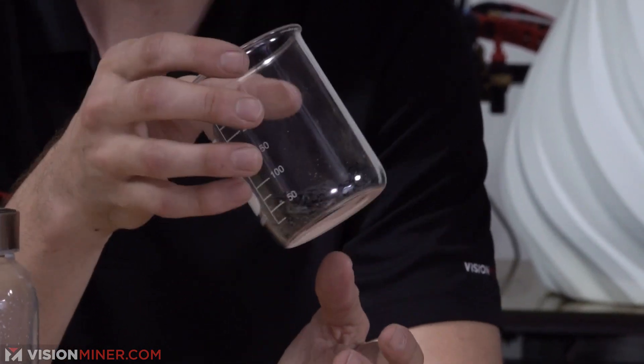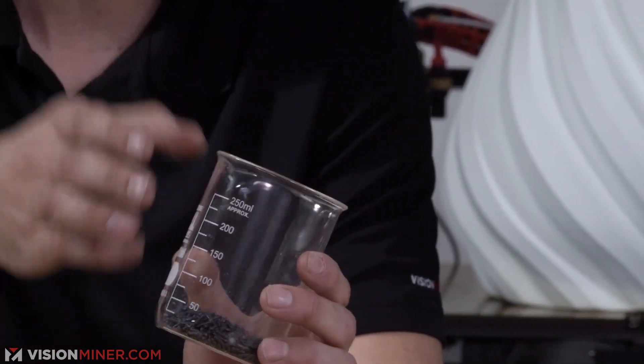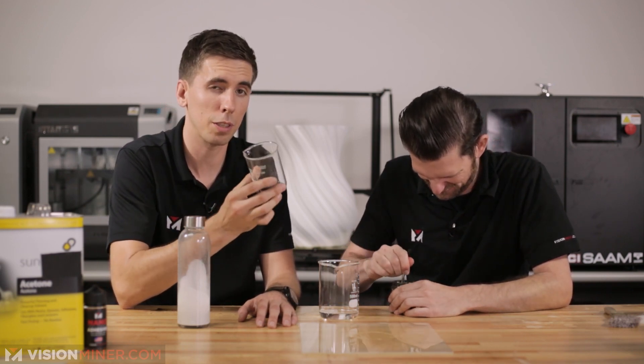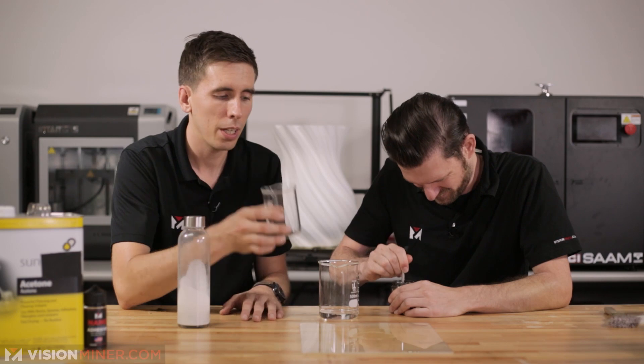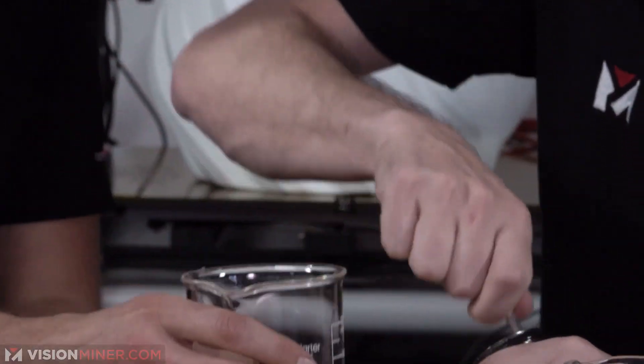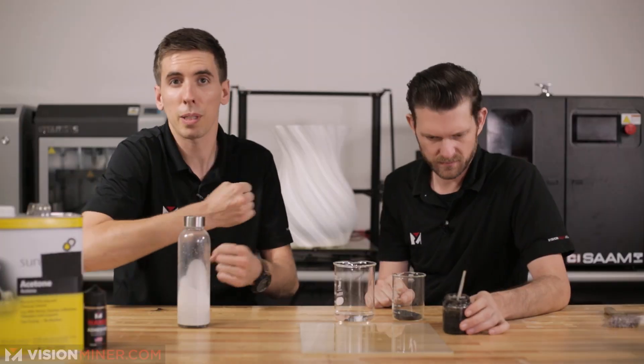You can take your ABS filament, whatever kind you're using, and chop it up into tiny little pieces. Or you can stick it into a Vitamix or a magic bullet - actually, don't do that, even though it works great, because as soon as you open it the fumes are intense. The more surface area your chunks of filament have, the faster it'll melt down. Make the chunks, then mix them with acetone - it'll take about 10 minutes, just mix it up.